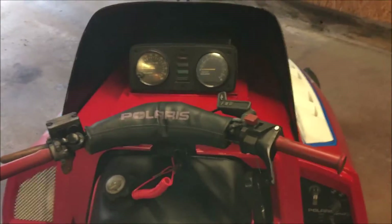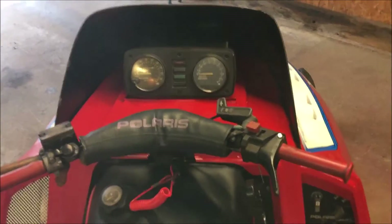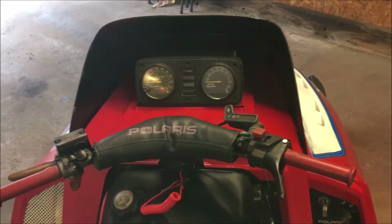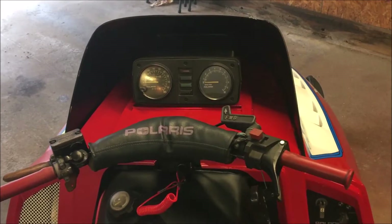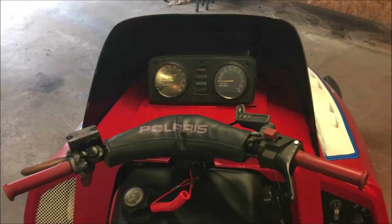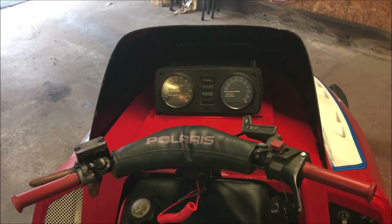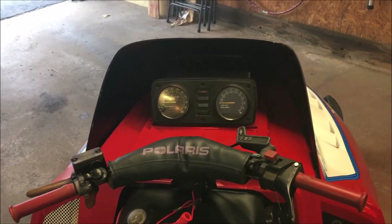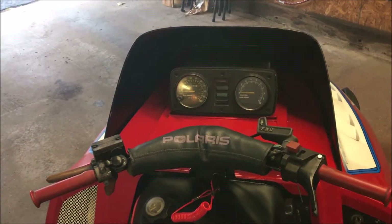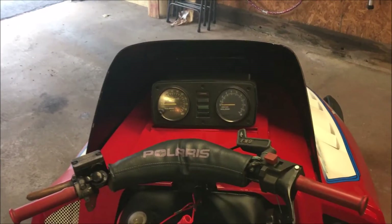Mission successful. The engagement RPM is right where it needs to be - right around 4200 RPM. Compared to the red spring that was on there from the Indy Trail, that one engaged at like 3500 RPM. Because it engaged so low, that was just there to move the sled around the garage, but the engagement on it was too low and not in the power band, so the sled was really doggy out of the hole. Now that it's back in the correct RPM range, the thing really takes off. We should be all set.